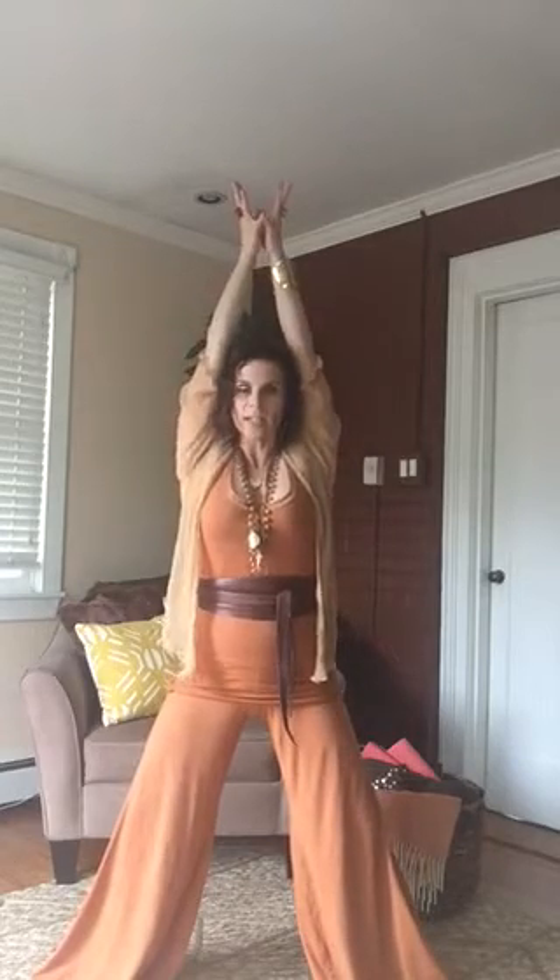Inhaling, raise up. Energy coming through you, connecting from earth to sky. Inhale, connecting from sky through you. Exhaling, landing in Yoni Mudra.